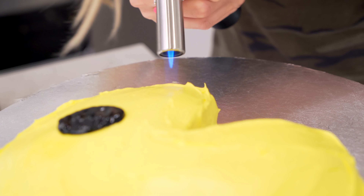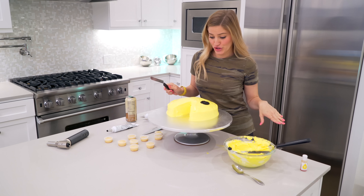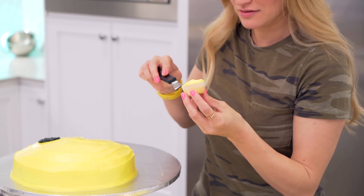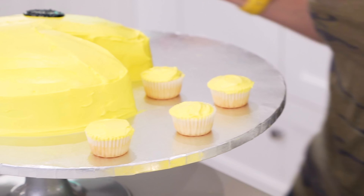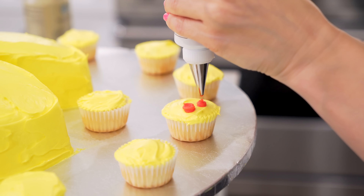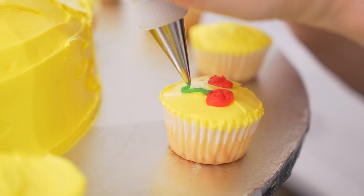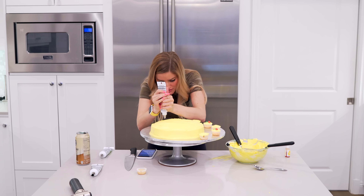Pac-Man is looking good now. We're gonna ice up some of these little guys for his little balls. Now I gotta make my cherry. One last one and then we are good to go.